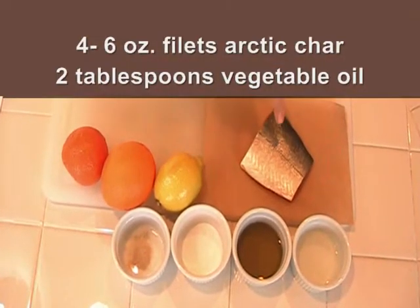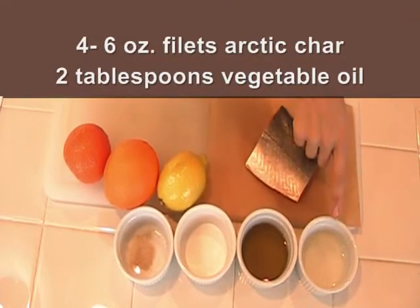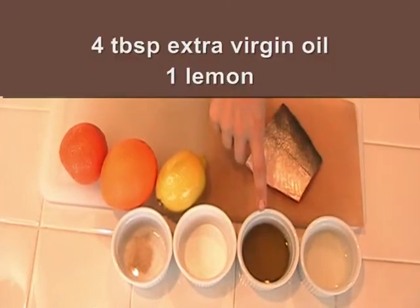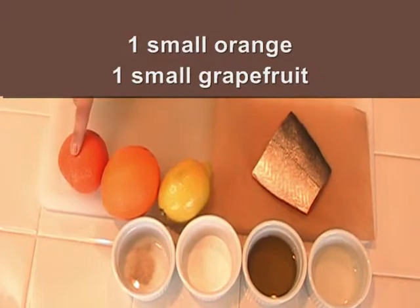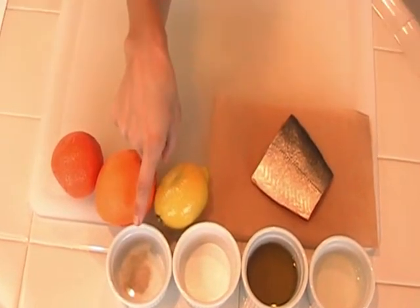For the ingredients, you'll need a 6-ounce filet of Arctic Char, 2 tablespoons vegetable oil, 4 tablespoons extra virgin olive oil, 1 lemon, 1 orange, 1 small grapefruit, salt to taste, and a pinch of white pepper.